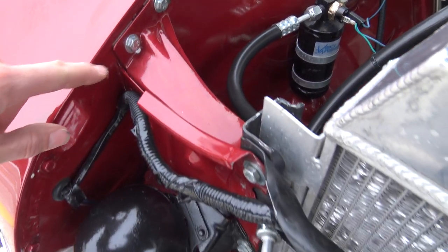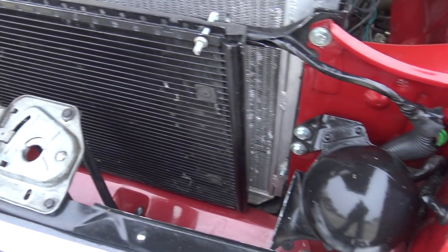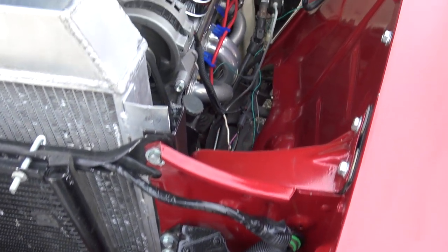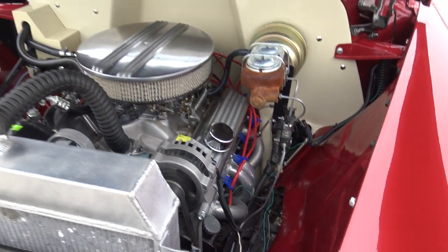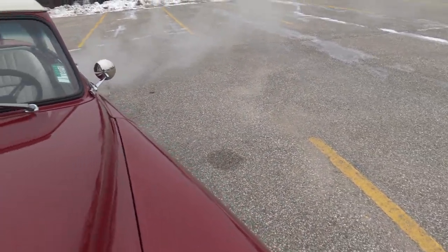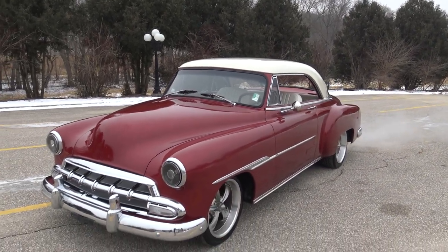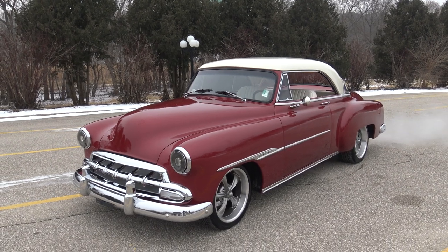Every ounce of this car is done beautifully. You can tell all the bolts have been taken apart, painted, and put back together. This is an awesome street rod. You don't even see too many of these '52 hardtops as regular original cars, and then to go ahead and street rod one this beautifully is really something.